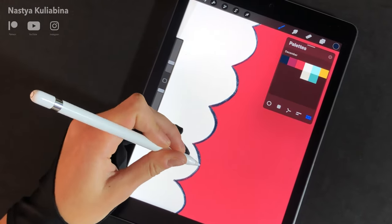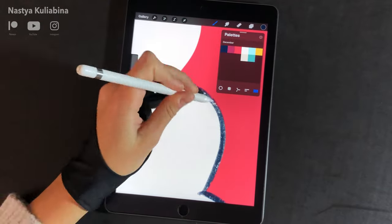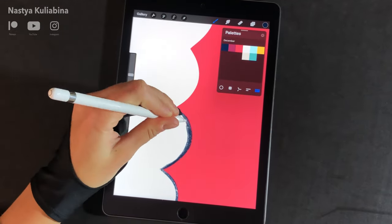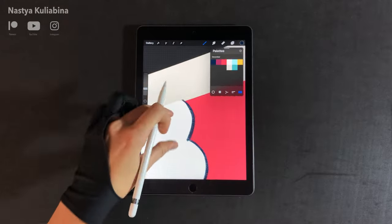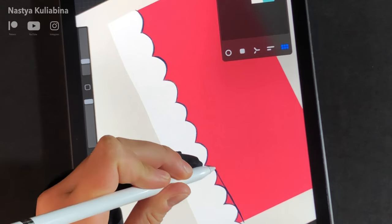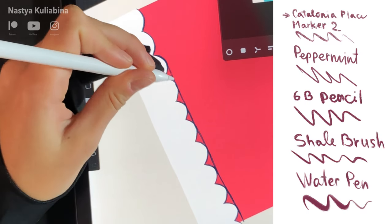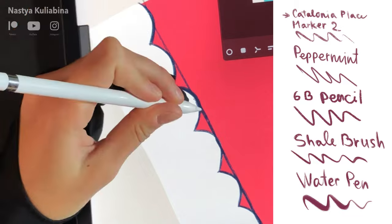I usually use this kind of brush only for shading or line work but never for the contour, but in this case I wanted to avoid the perfect smooth edges of the monoline or scrape brush. Here you have a selection of brushes you can use to draw this pattern in case you don't have the main one.